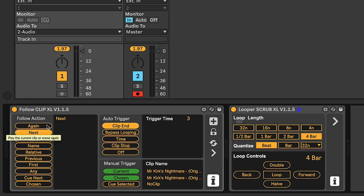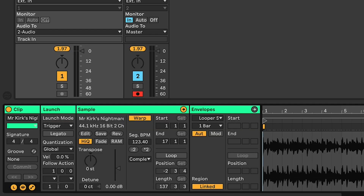Now I can do that in two ways. I could MIDI map the 'again' button of Follow Clip XL and MIDI map the 'next' button, so it would loop over the length of the clip. But I don't have the wherewithal to know that I want to set a loop and it's going to be 16 bars long, because that's how long this clip is — so it'll take that long to repeat again.